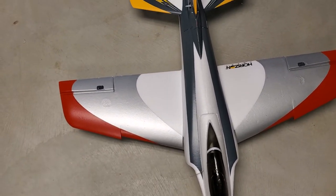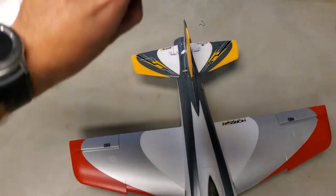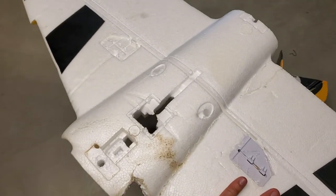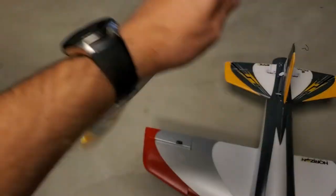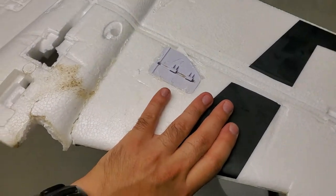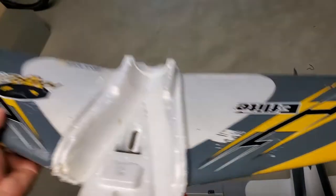It will come with no decals and no electronics whatsoever, so you will have to keep your old wing to move the servos over, along with the landing gear and everything that comes from the middle of it. This wing is basically just foam. I kept a couple of plastic pieces on here because they're broken anyway, so I'm going to get rid of them.